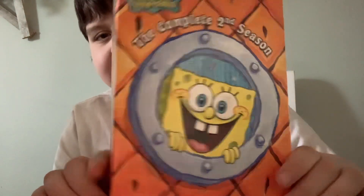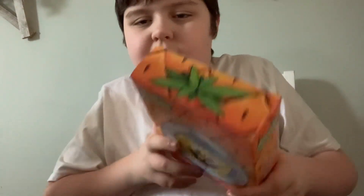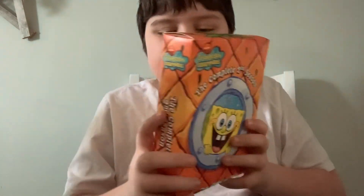Here's the front, the spines, and the top, and there's something on the back.